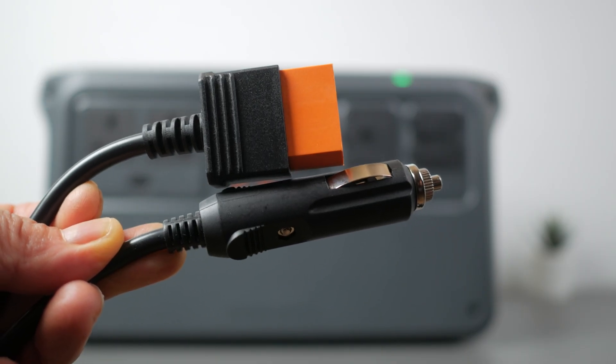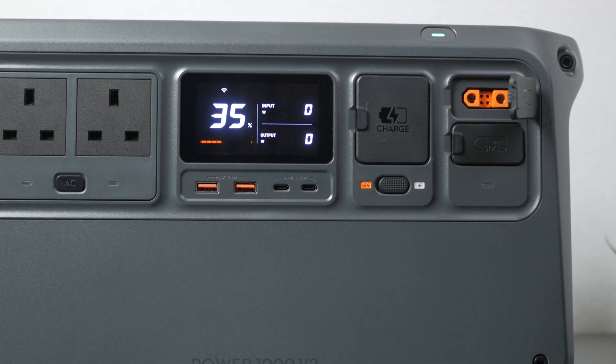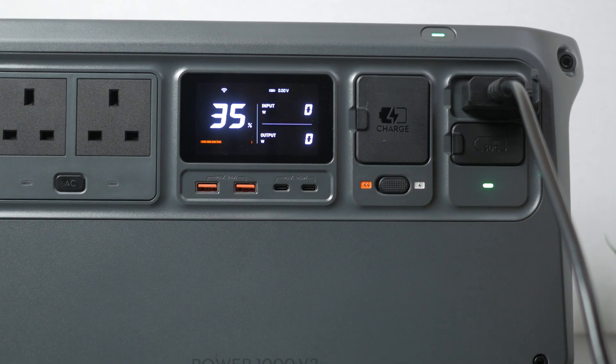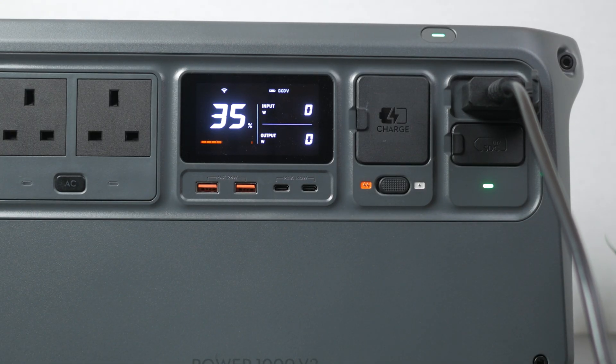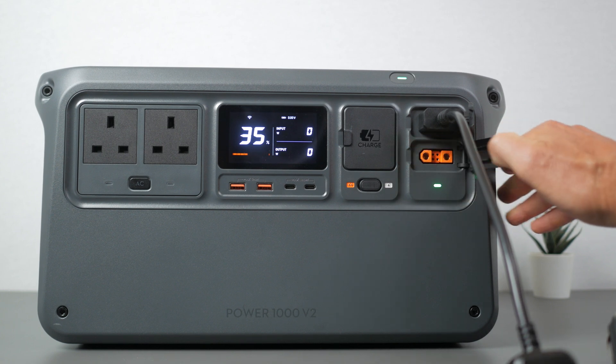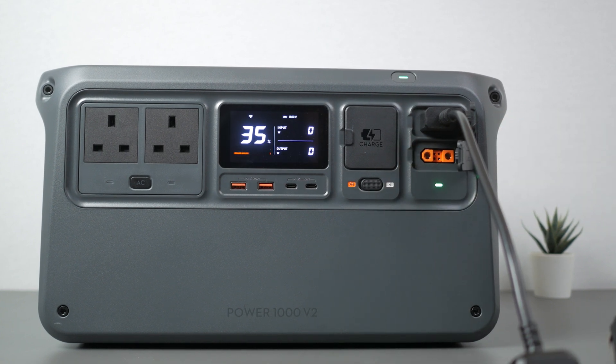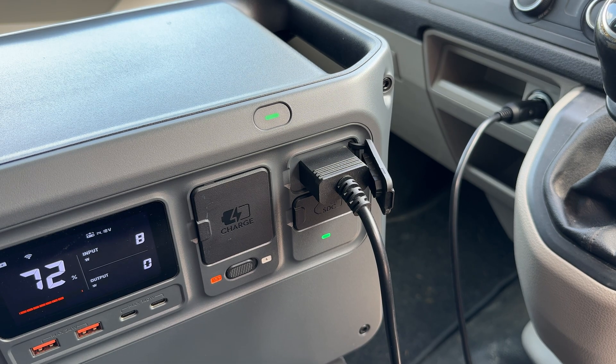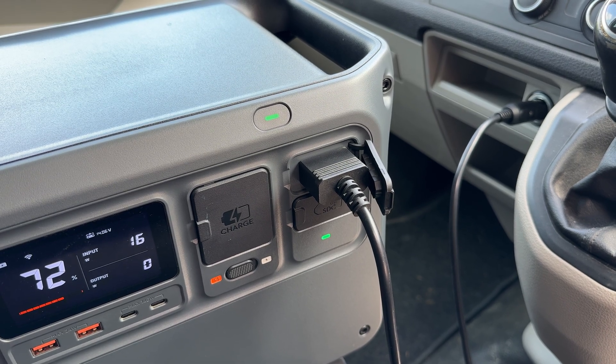Just like the DJI Power2000, you'll need an additional accessory to charge from your car's 12V output. The car charging dongle plugs into one of the power station's two SDC expansion ports. These two proprietary SDC ports are very flexible and expand the capabilities of the power station with an assortment of dongles which can adjust both voltage and current, in or out. The Power1000 V2 has one standard SDC port and one SDC light port. The light port is designed for low power applications and doesn't work with DJI's expansion batteries or the 1.8kW superfast chargers, but it works with many other accessories including the car charging dongle and the solar charging dongle.